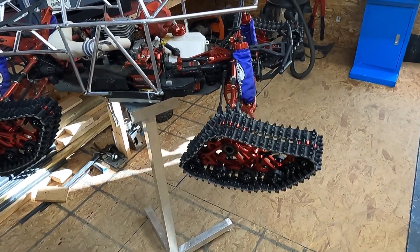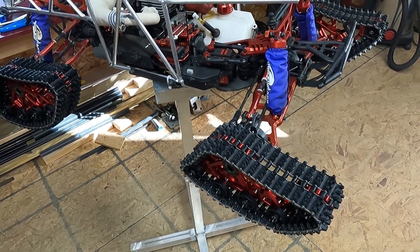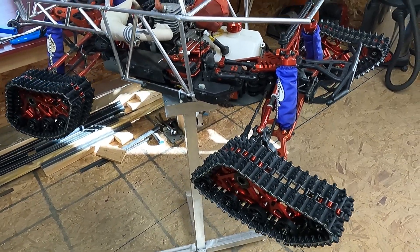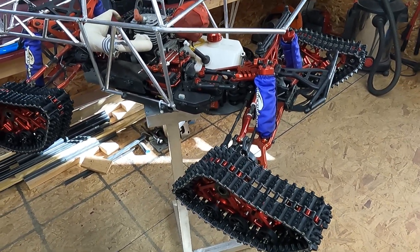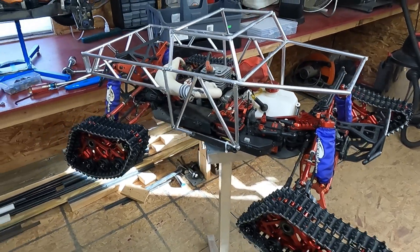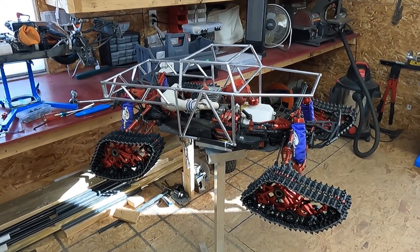There's definitely something to it — when you fire this thing up you want to have the front end up in the air so the servo isn't trying to struggle and move that when the vehicle's not moving forward. Even still, I'm sure it's going to give the servos a workout. But it's kind of a Mad Max meets the Tundra, I guess.